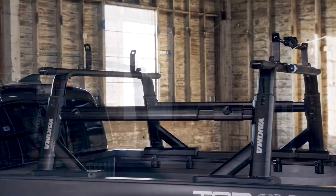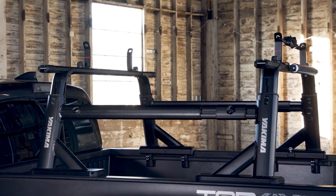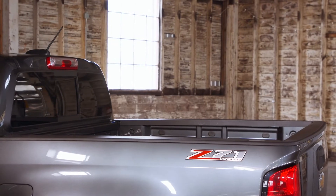To install the bases, first clean your bed rails. If you have a tonneau cover or factory bed tracks, you'll need one of our accessory kits — links on how to install with those kits are in the video description below.